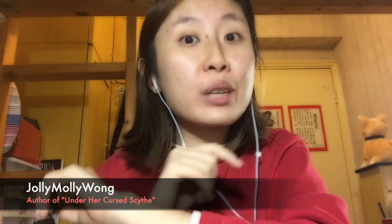Hi everyone, I'm Jolly Molly Wong and also the author of the urban fantasy novel Under Her Cursed Scythe. So for today's video, I think it's a video for writers definitely, but also for people who have friends who are writers or someone who likes to write. And I think this video will be quite useful for you, especially because Christmas is coming and you are looking for the best present for your friends. Today I'm going to talk about writing kits.